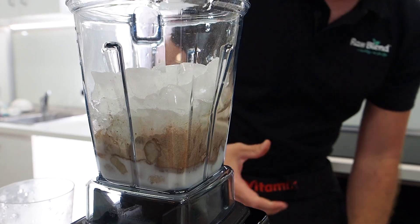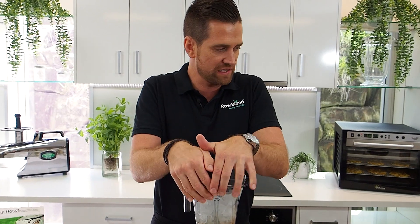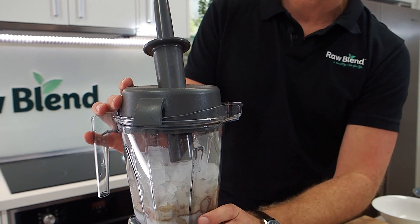It's going to freeze inside the container in about 30 seconds — I don't have to put it in the freezer at all. We always make sure our lid is locked into place, then blend on high speed for about 30 to 40 seconds.